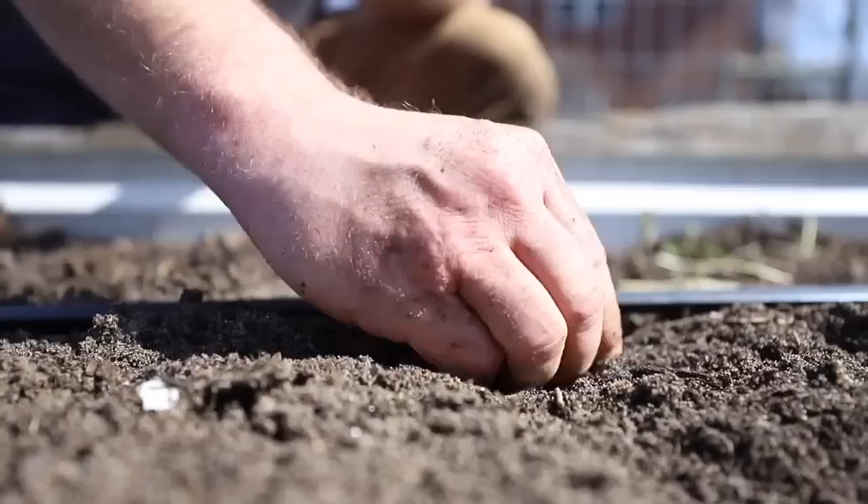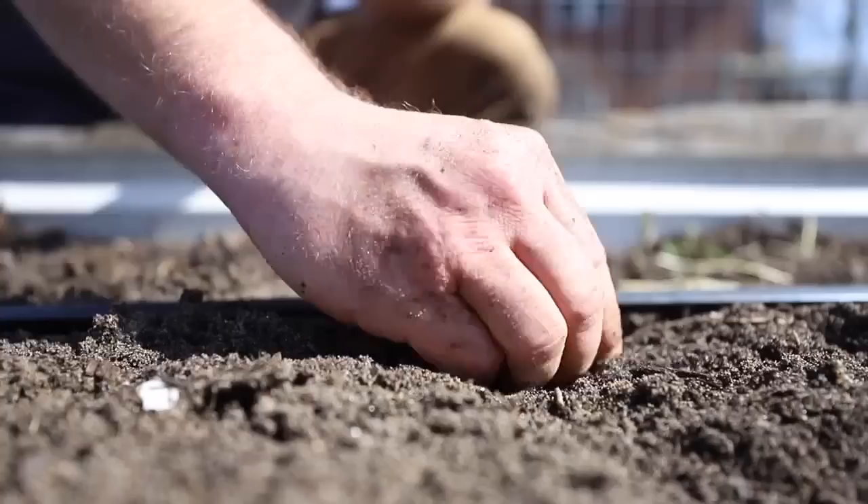You're going to grow your shallots in the same way you would your onions. The only exception is that you're going to do a closer planting — we're planting ours about every three inches apart, because they're not going to bulb up like an onion will.